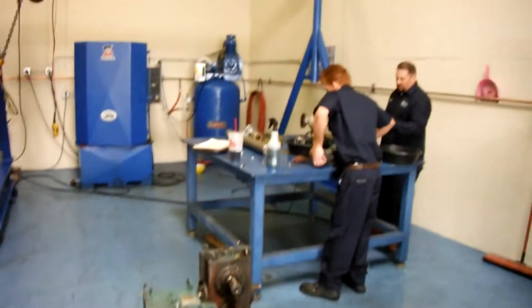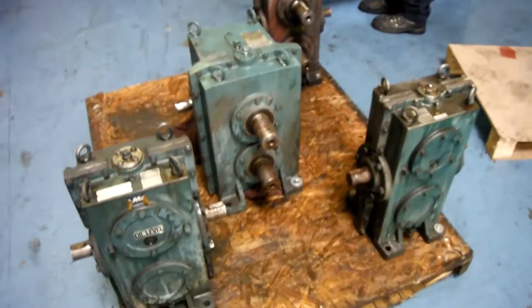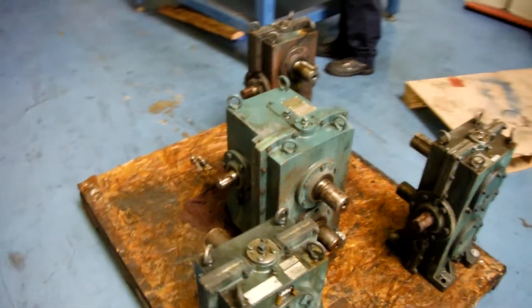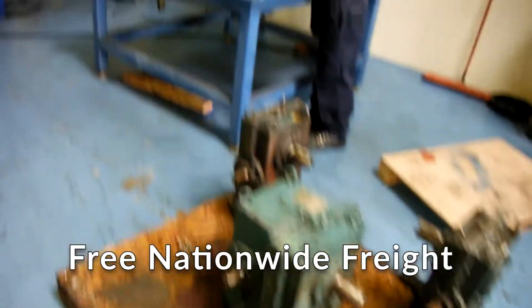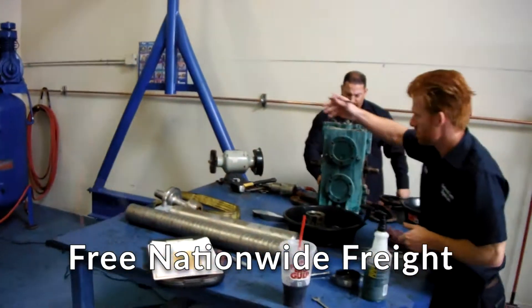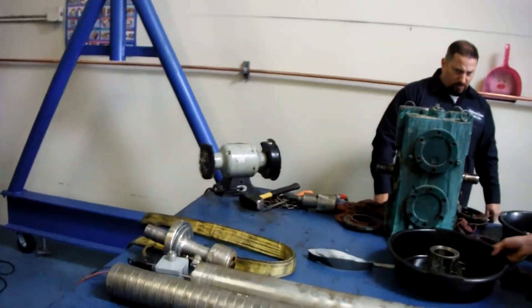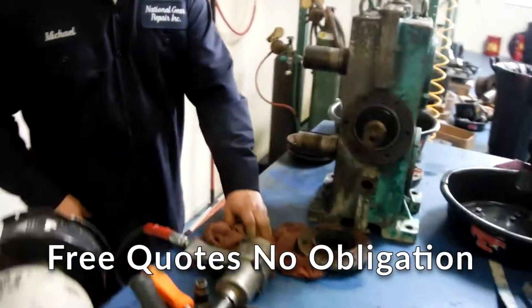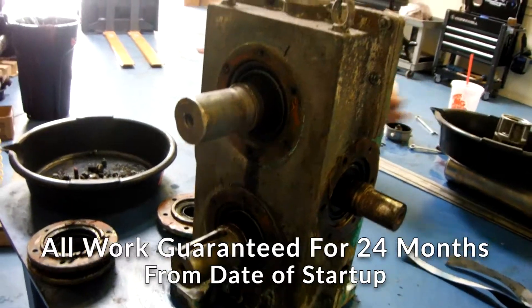Thank you for watching our videos here at National Gear. These are some Simitomo gearboxes — gear reducers we're doing for one of our clients, five at one time. We are now doing a full disassemble, checking the bearing areas, seal areas, and all gearing shafts. Gearboxes will be sandblasted for cosmetic purposes.